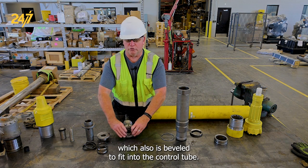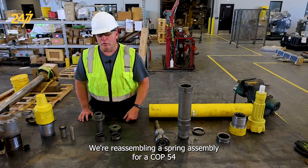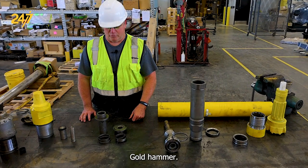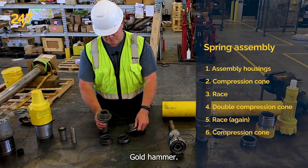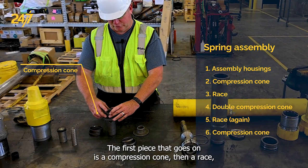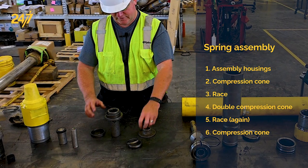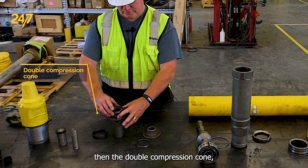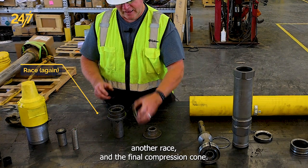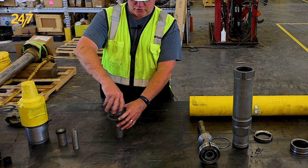That completes the assembly of the control tube component. We're now reassembling the spring assembly for a COP 54 Gold hammer. The first piece that goes on is a compression cone, then a race, then the double compression cone, another race, and the final compression cone.